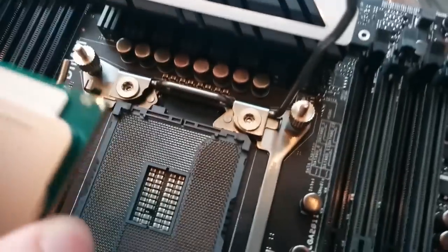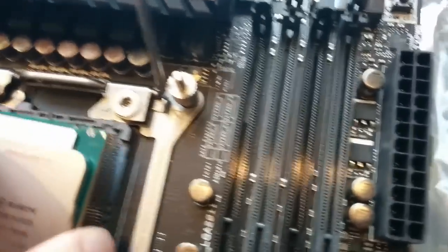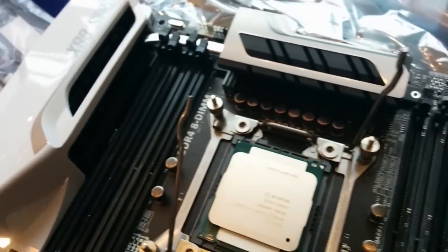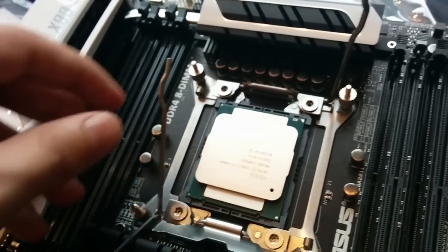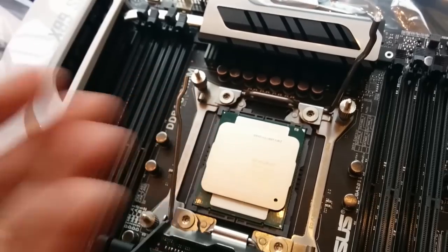Don't worry guys, I properly grounded myself — I'm sure there are a lot of tech guys freaking out right now. So this is what you want to do when you install a processor: you see that little golden arrow in the top right corner? There's another little arrow on the socket. You want to make sure that you always match those two corners, because if you don't, you're pretty much going to break the entire processor. These are expensive. Also, make sure not to touch the top because you don't want to get your skin oils on it.